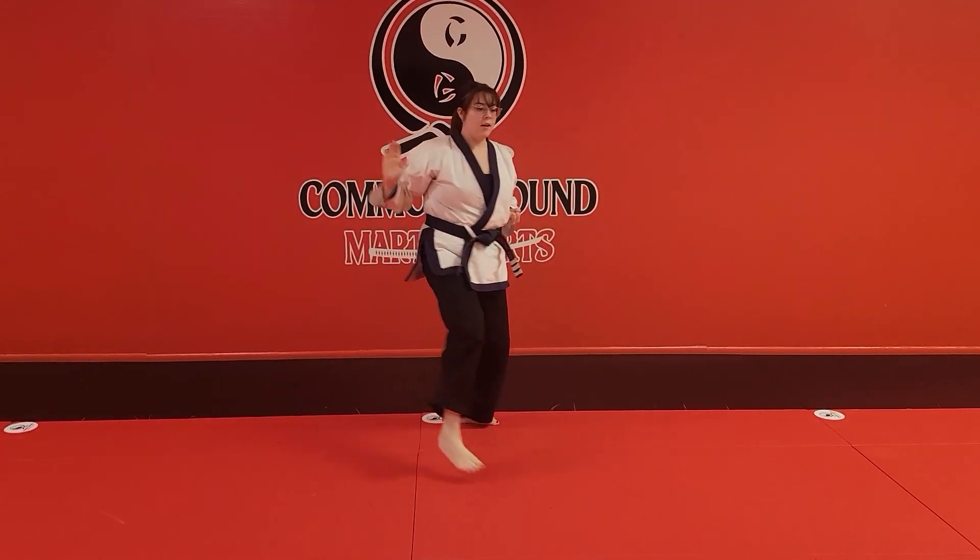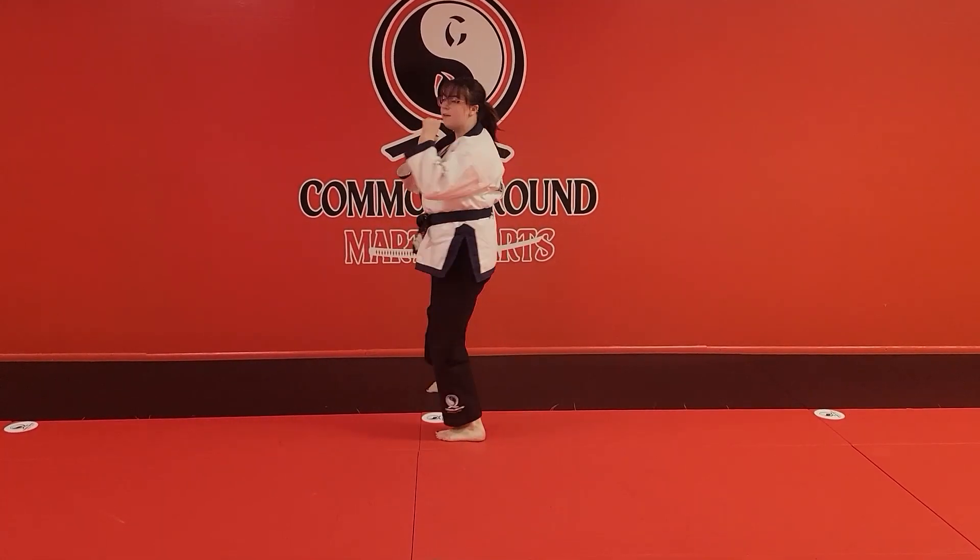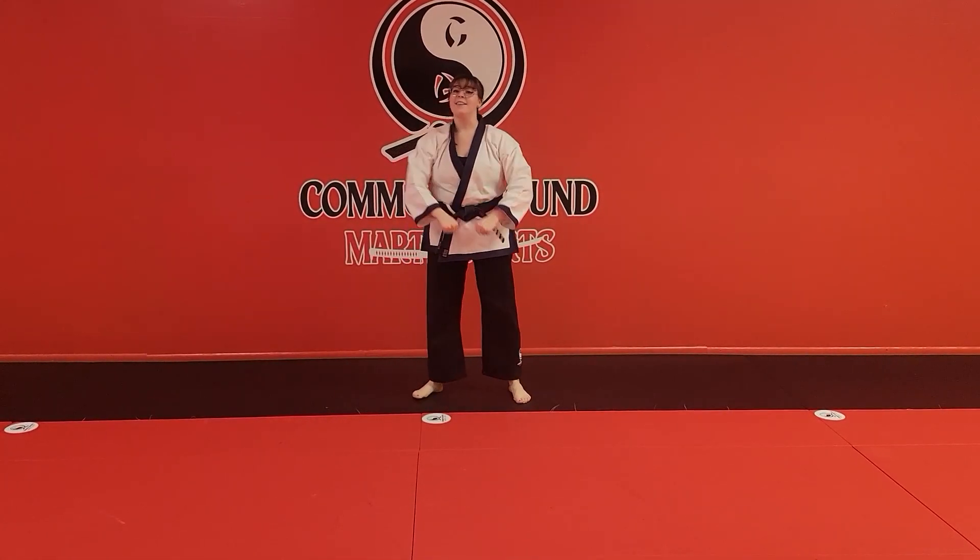Full motion looks like this. And that is one step number five.